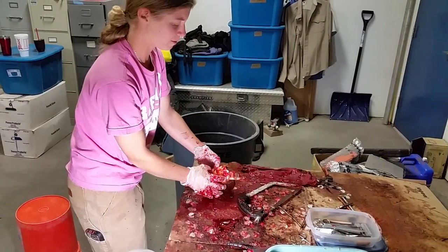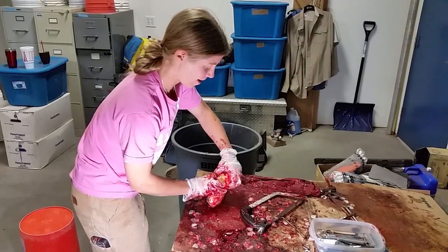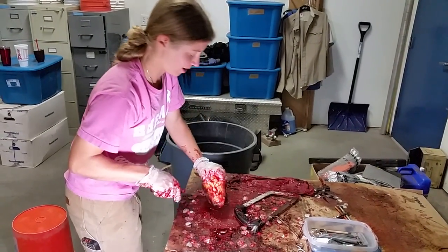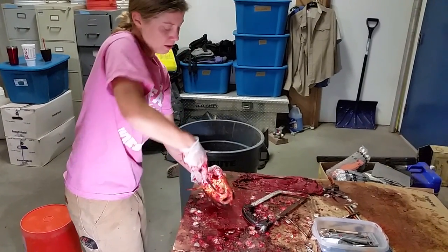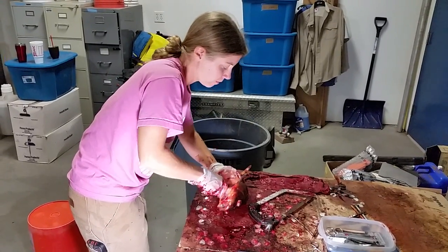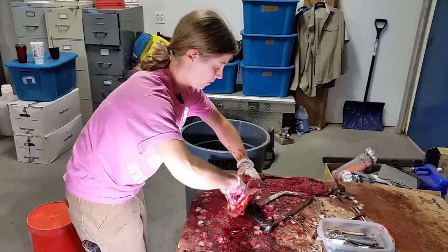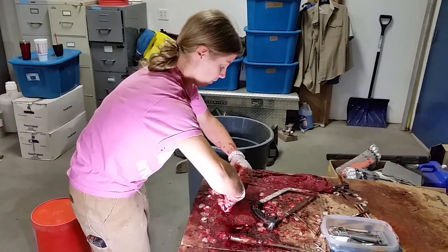Moving otoliths more forward in the head. Attempting to clear out the extra flesh we don't really need. Gills, heart, esophagus.